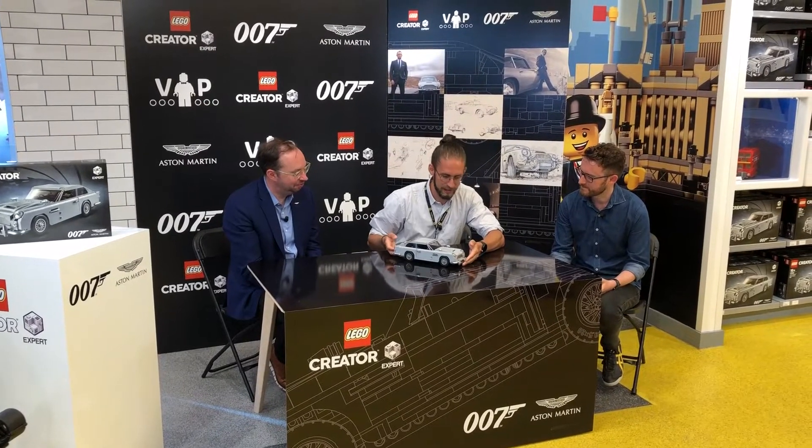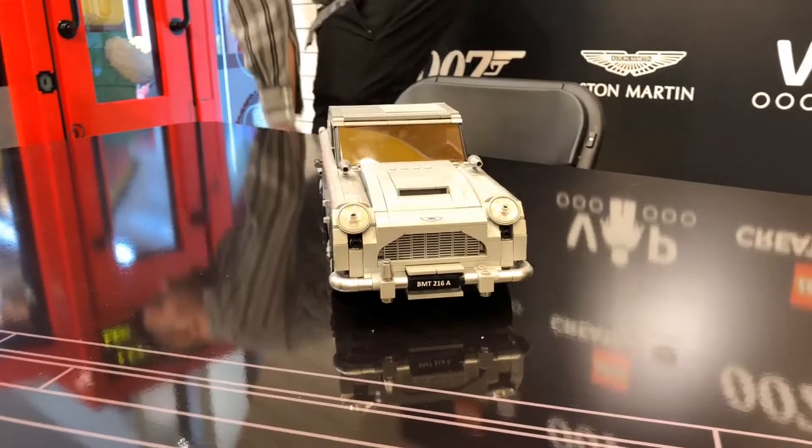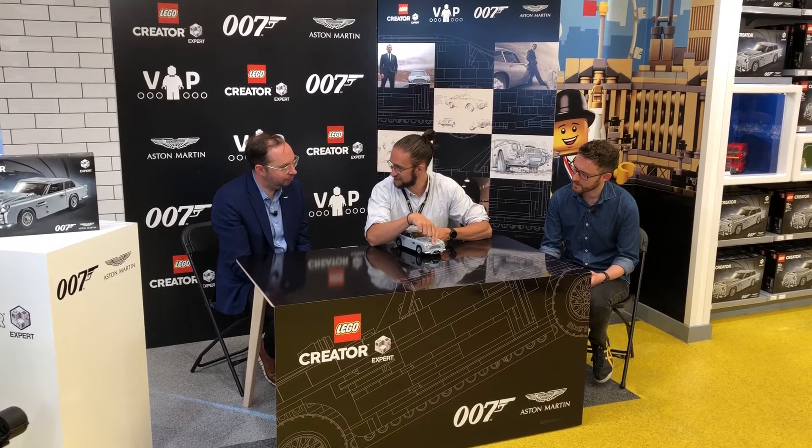This is the DB5. Starting at the front, we have the iconic grille and the headlights, and of course the Aston Martin DB wings here.